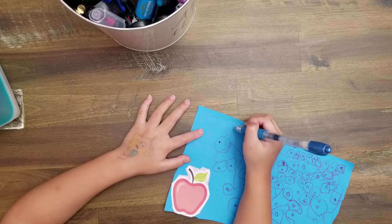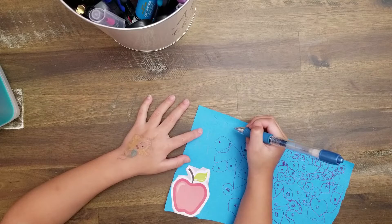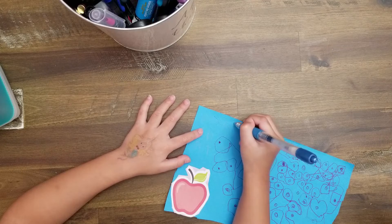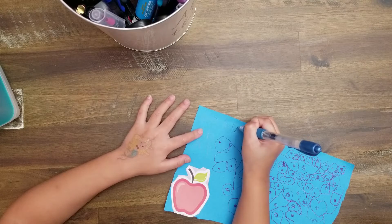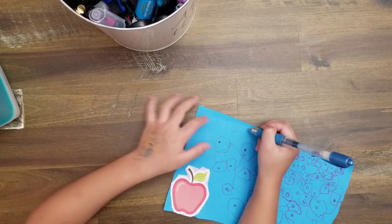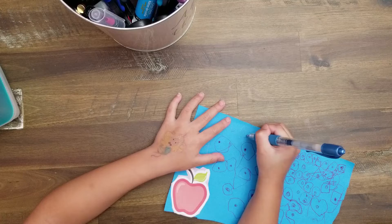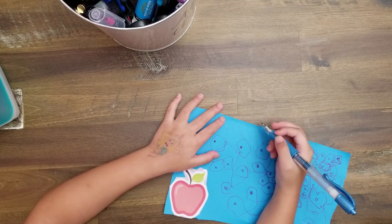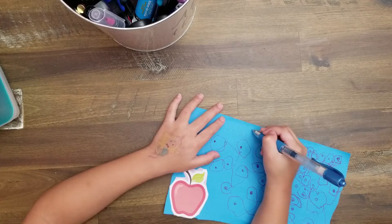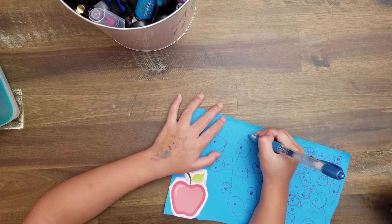V. V — what's V? V looks like this. V, like this. V. Good. Q. Q. X. Good. You can draw the line all the way down. Good.